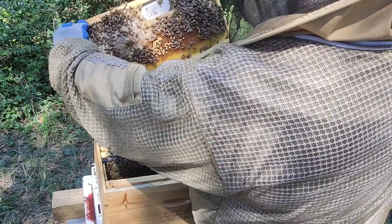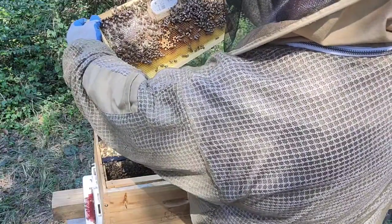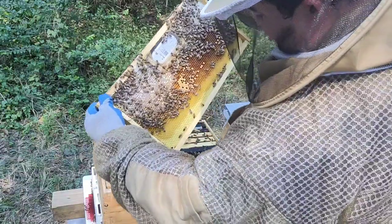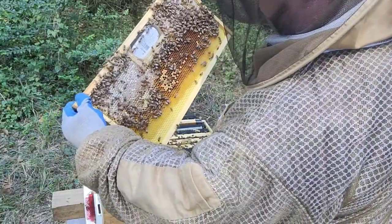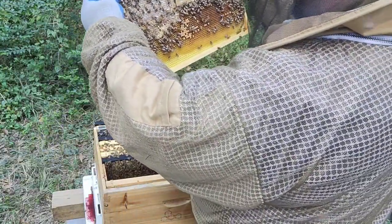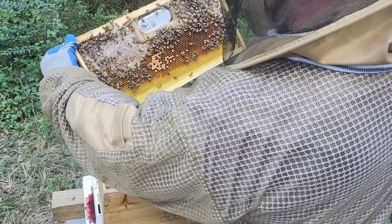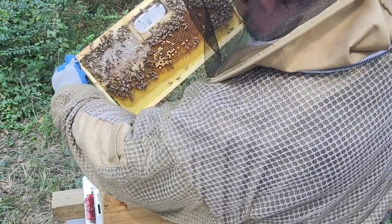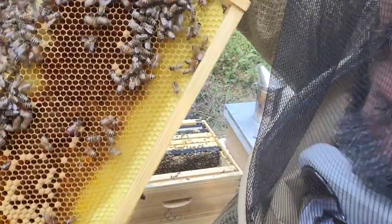I've only seen this queen once — she's a runner, as soon as I pick up the frame she hides. Let's check for eggs. I hate white foundation, but I was given these so I'm not complaining. It's hard for me to see, especially because I'm colorblind — I need to see a good contrast. It seems like they're doing the same backfilling pattern, but I see some areas where they're not yet. When you're not sure if there are eggs, take a picture and look later.